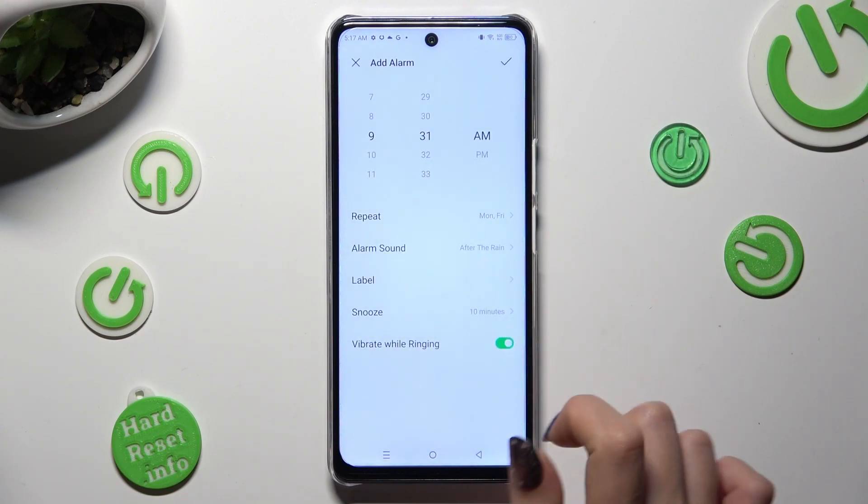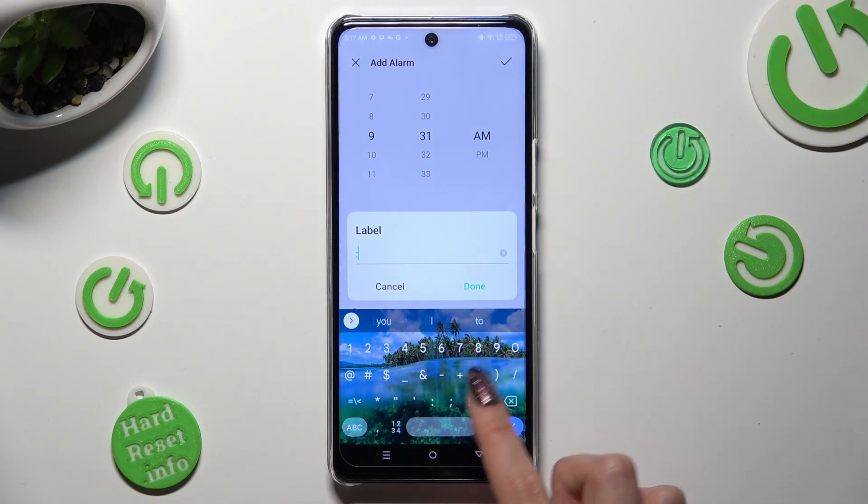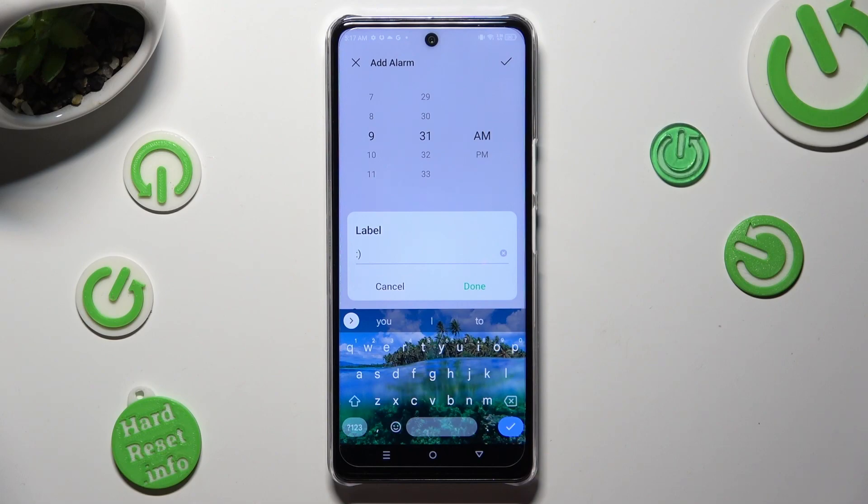By tapping on label below alarm sound, you can label your alarm however you wish to, if you wish to. To save it, tap on done.